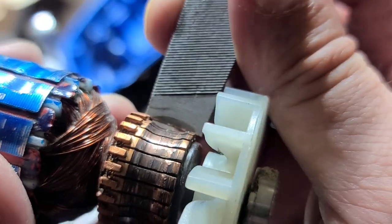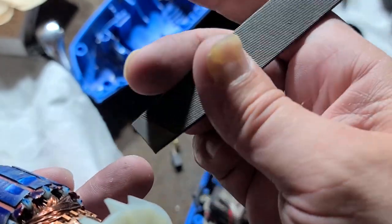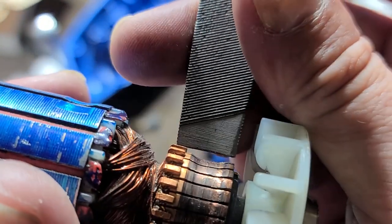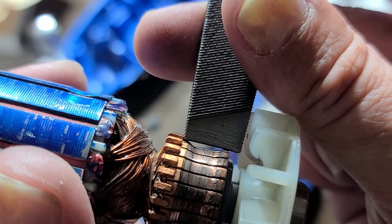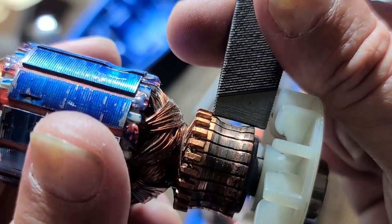It's this. If we take the edge of this file, you can see how deeply grooved this commutator is. That's what a worn commutator looks like.